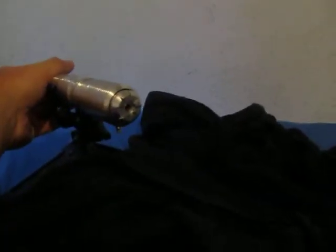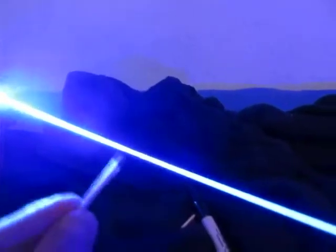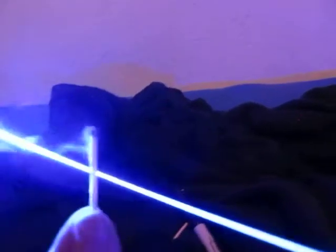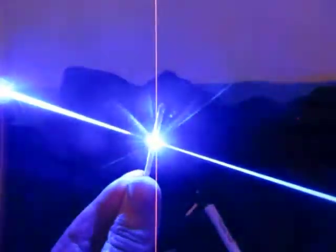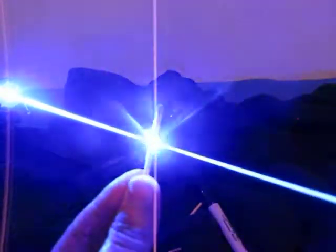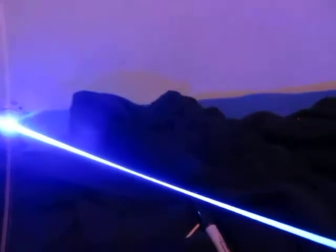This is my new MSSSW build using a 9mm diode with a 2.25 amp driver. Here's it doing the hard way, and here's another one. It's great because you really don't even have to hold it there.